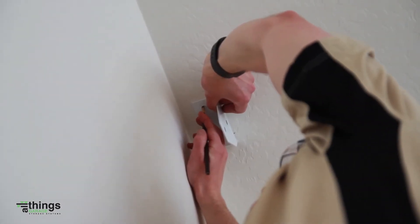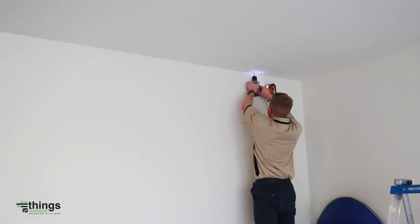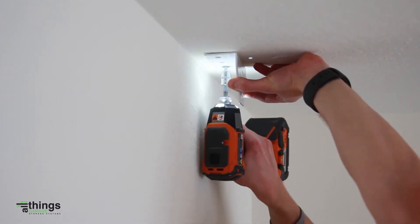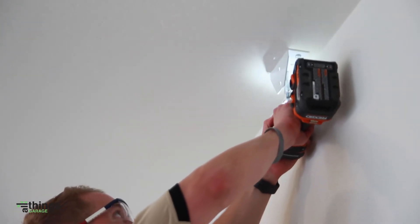Pre-drill three 16 inch holes for each lag bolt. Use a 7/16 inch nut driver to install two of the lag bolts into each ceiling bracket.